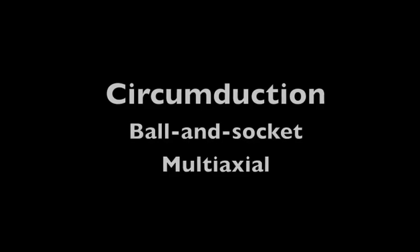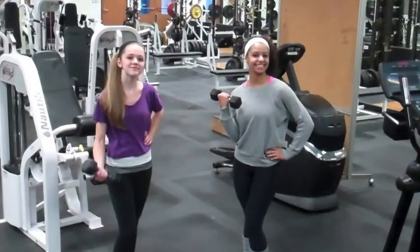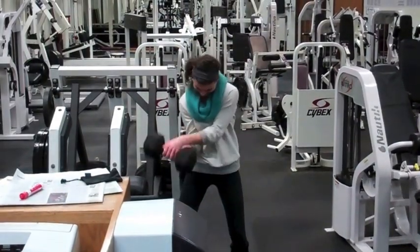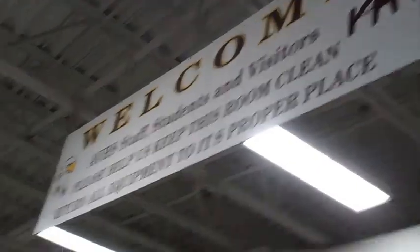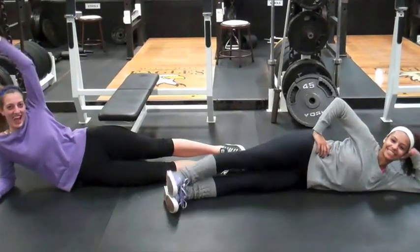Everybody stand up. Just kidding, sit down. First we're going to warm up with head rotations. Now we're going to do arm circles. Extension. What's that sign say? Hyper extension. Adduction.